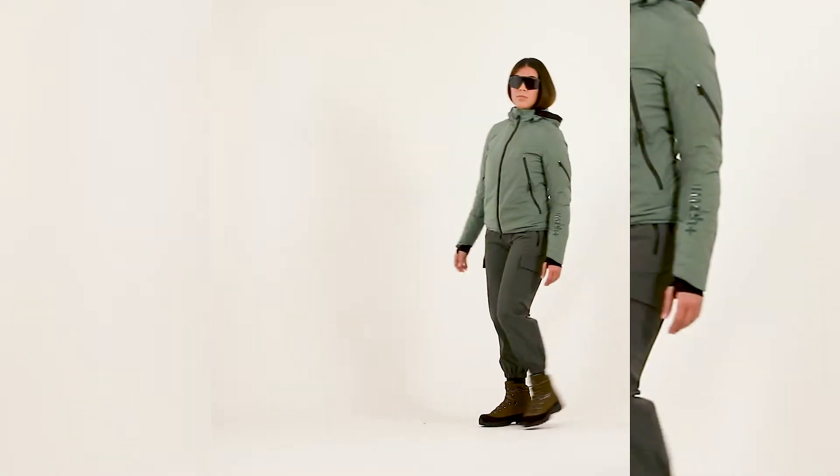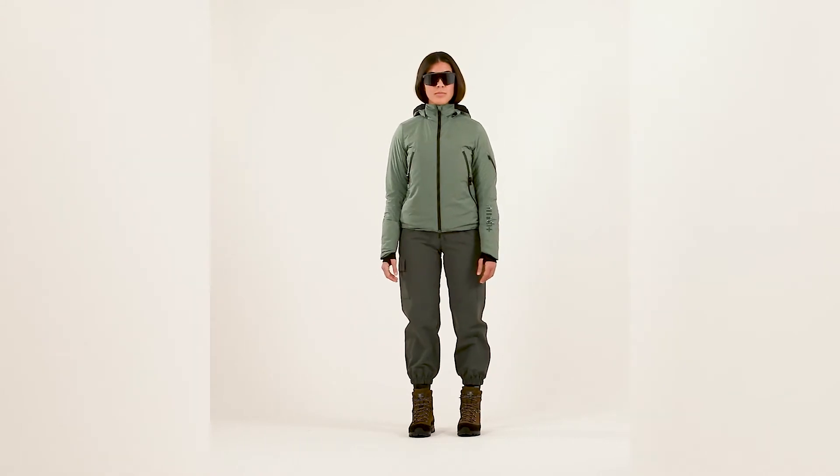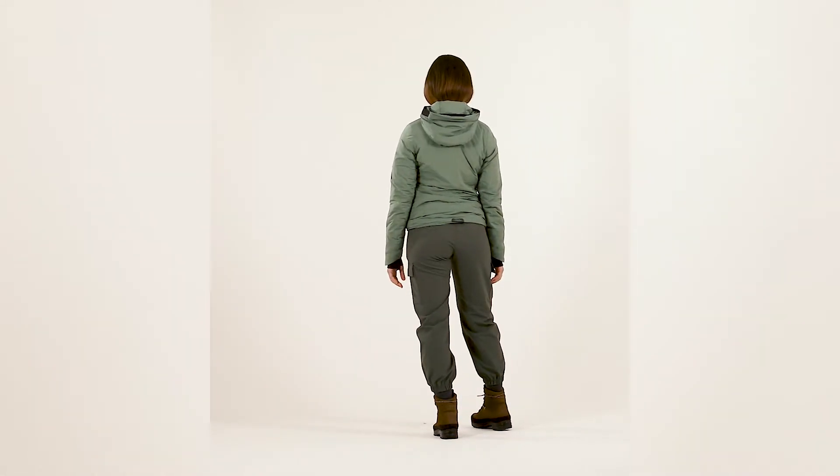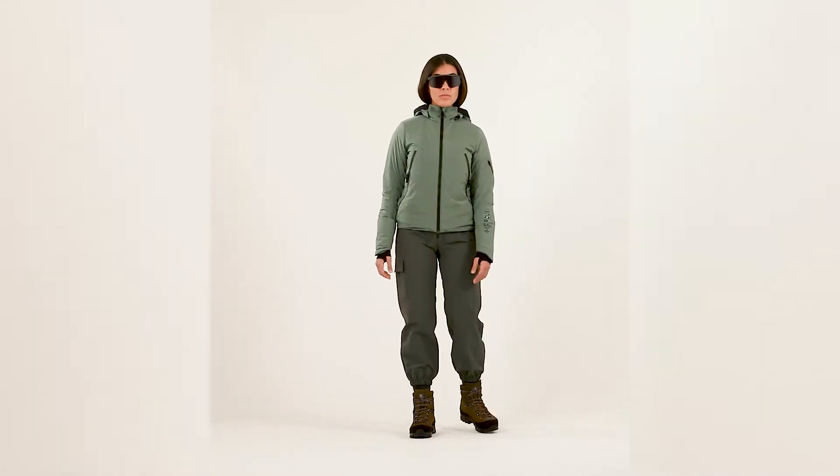The 3 elements padded W hoodie features our TD Platinum Primaloft insulation made with 80% recycled polyester fiber for the best comfort and lightness.